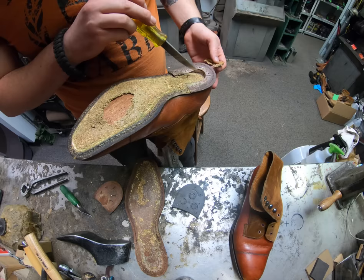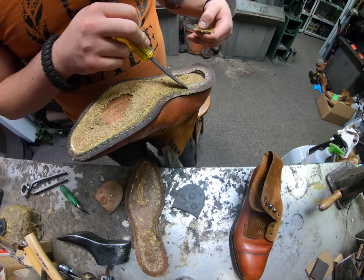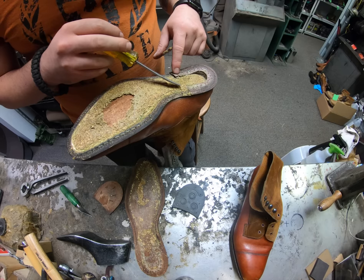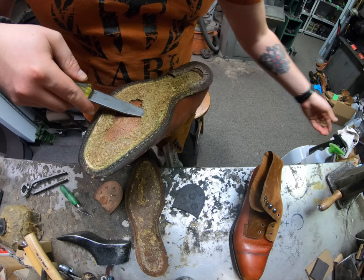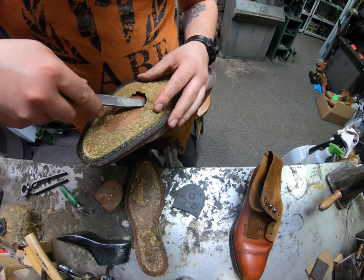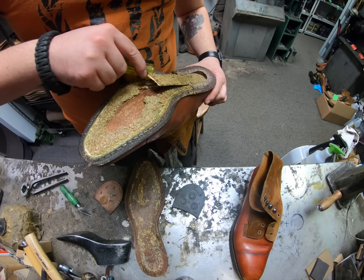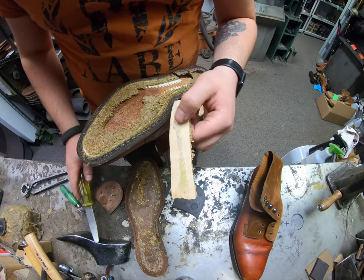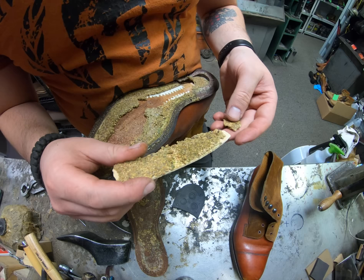We try to keep the heel ren in position for as long as we can, and then if we have to we take it out, clean it up, and put it back in place because it's positioned just right. Under here we carefully remove this piece - this is our shank, a wooden shank. Looks like it's completely intact, just needs to be cleaned up and some of that old cork removed.